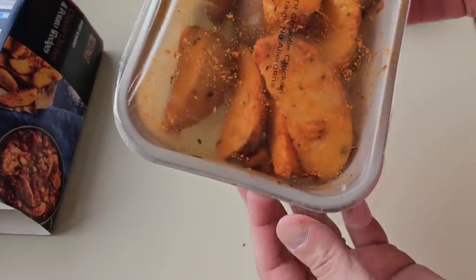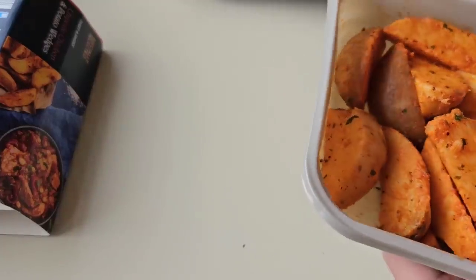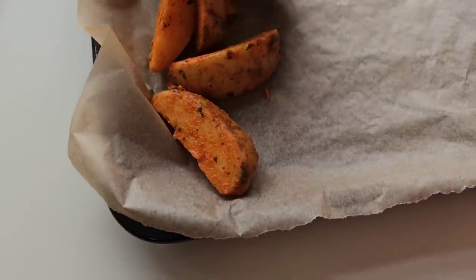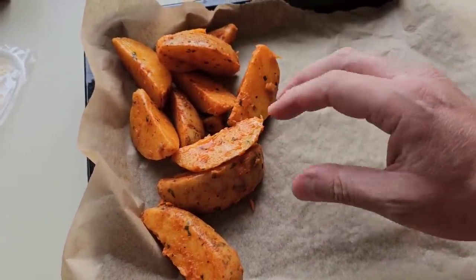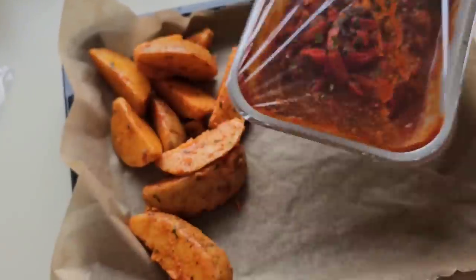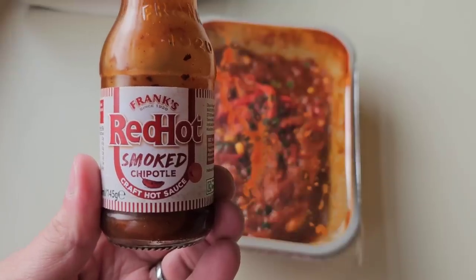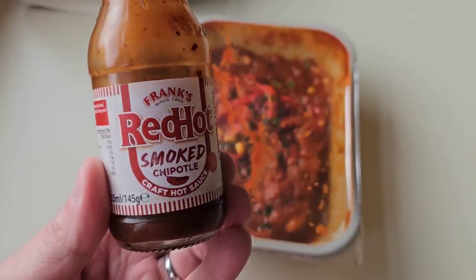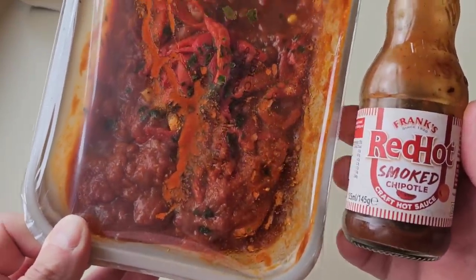We've got to do the peel seal test. The wedges are going to come out of here and be placed on a baking tray. Absolutely fantastic — that has worked. I've put a bit of parchment paper down as well because I don't want them sticking. These go in for 15 minutes first, then you remove the film lid and place the chicken tray beside them, and they all go in for a further 20 minutes — thus making 35 minutes. I've also got Frank's Red Hot Smoked Chipotle sauce here — this was a gift sent to me. I got a selection of them in a gift set, all different ones from Frank's.